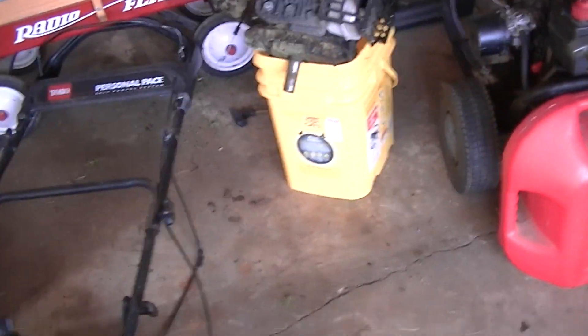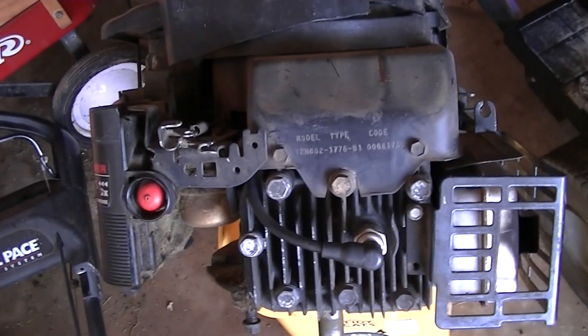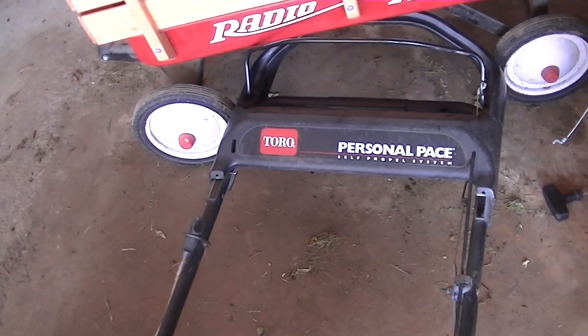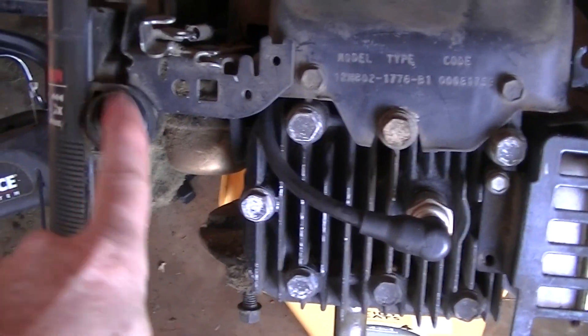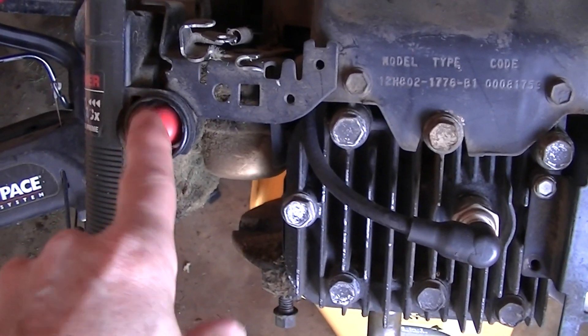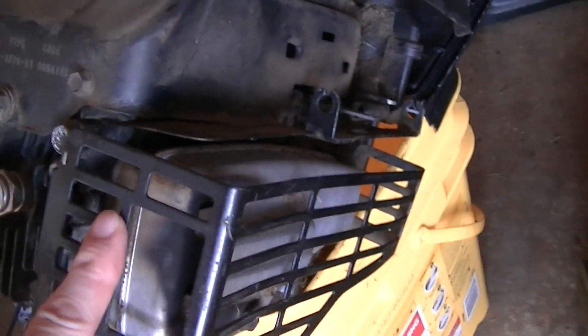I just used that mower because I have this one here, which is another one that I had on a Toro personal pace mower. You can see it has the same features: the rubber gas priming bulb, the flathead, the spark plug right on the top here, and again, that rectangular muffler.